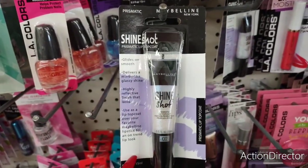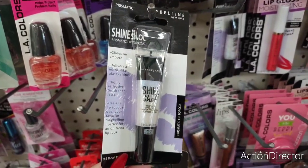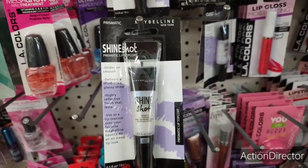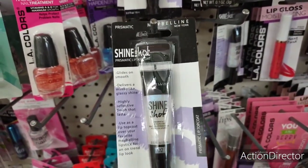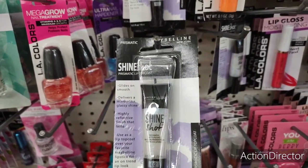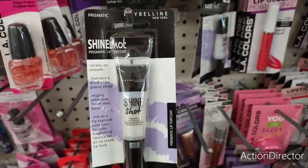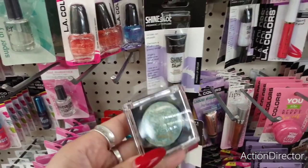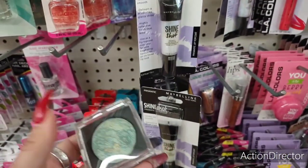I also found Maybelline New York Shine Shot — it's a prismatic lip topper. It glides on smooth, delivers a mirror-like glassy shine, highly reflective finish that lasts. This is Maybelline for a dollar — I'm telling you, this is awesomeness. Great for beauty bags and stocking stuffers. It's name brand — how can you beat it? I also found Jesse's Girl mineralized baked powder eyeshadow — very pretty and metallic. You can see the green and the gold. Definitely a fun find.